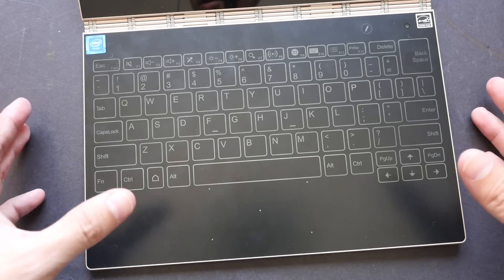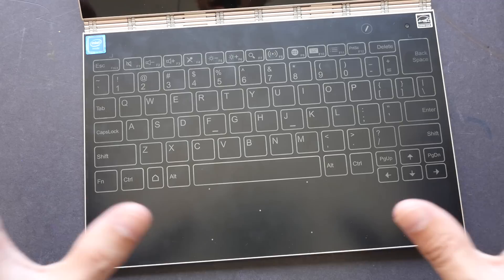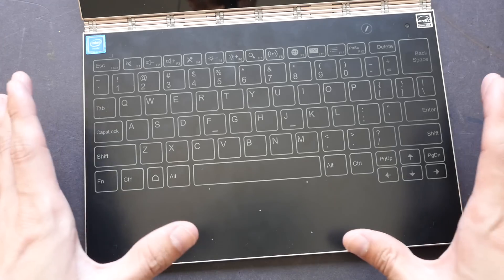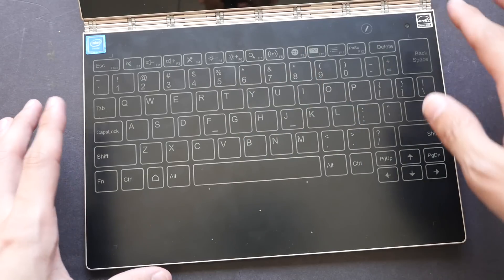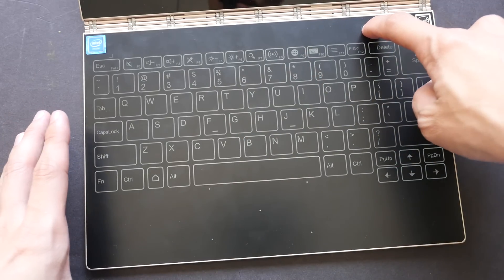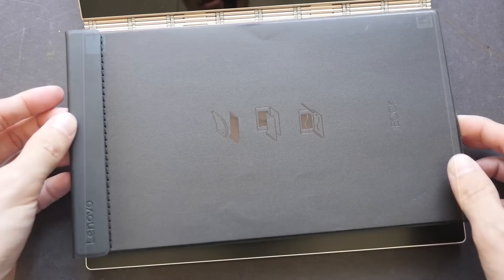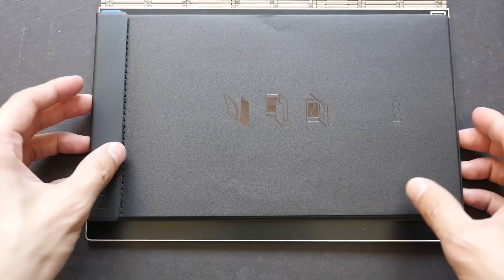If you prefer traditional media — pen on paper — you can use your own notebook or sketchbook with the Yoga Book. Before you do that, make sure you turn off the keyboard first. To get into drawing mode, press and hold the button and it should turn off.